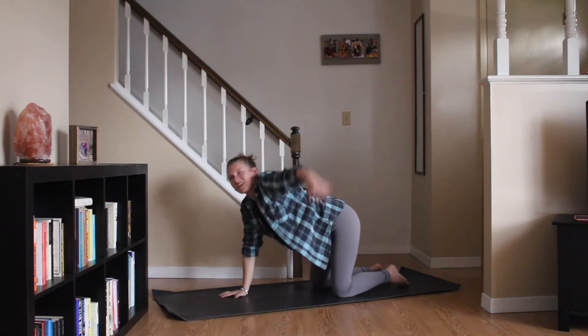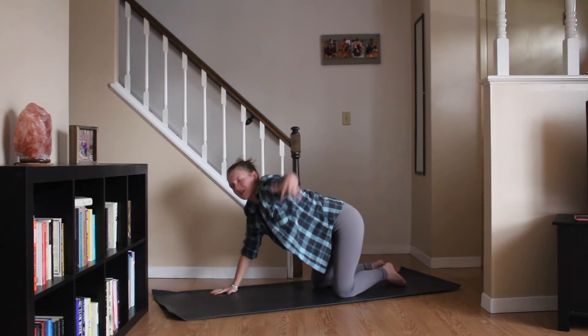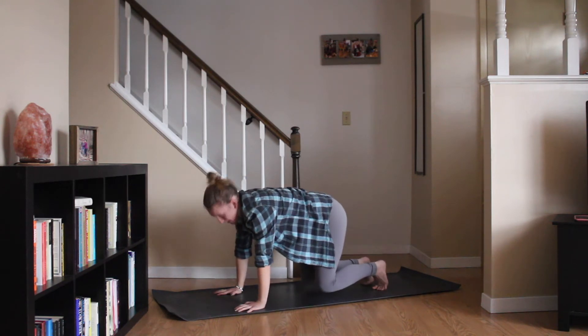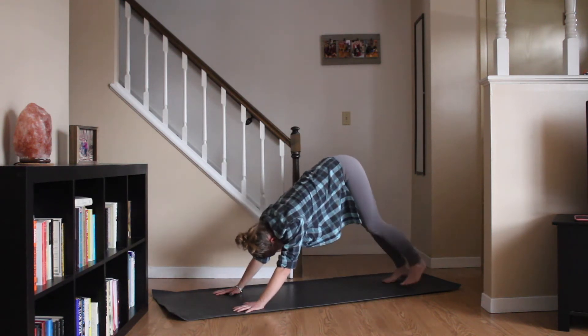Same thing up and over on the other side. Big inhale, left arm lifts. Exhale, sweeping it through, across your body. Pressing through that right palm, take a big inhale. Left arm lifts. Exhale, coming back onto all fours. Tucking your toes, lifting your knees up off the mat just for one moment here before taking it up and back into your downward dog.